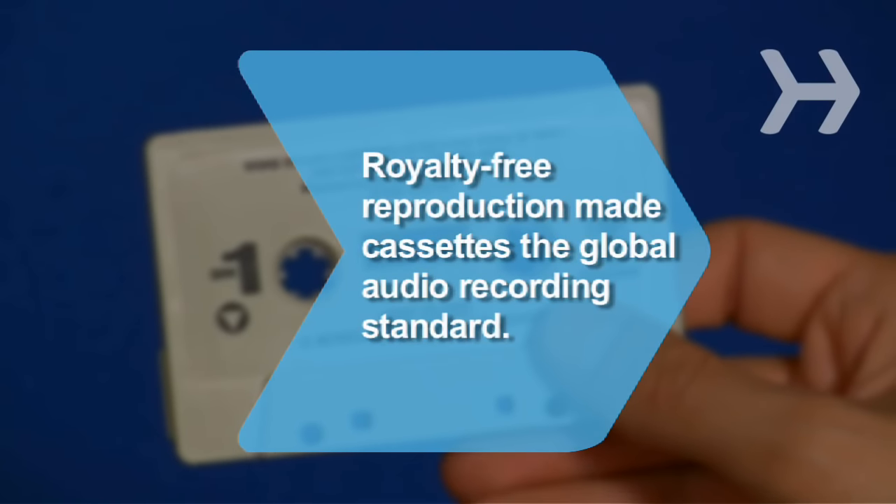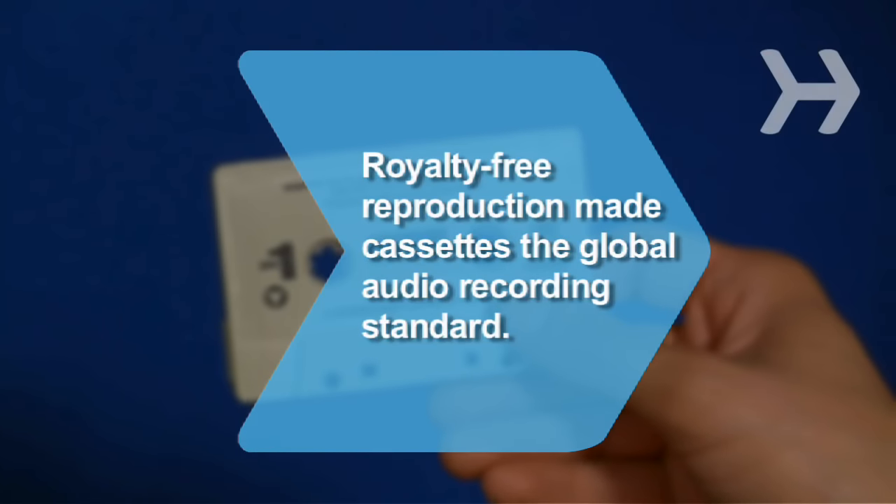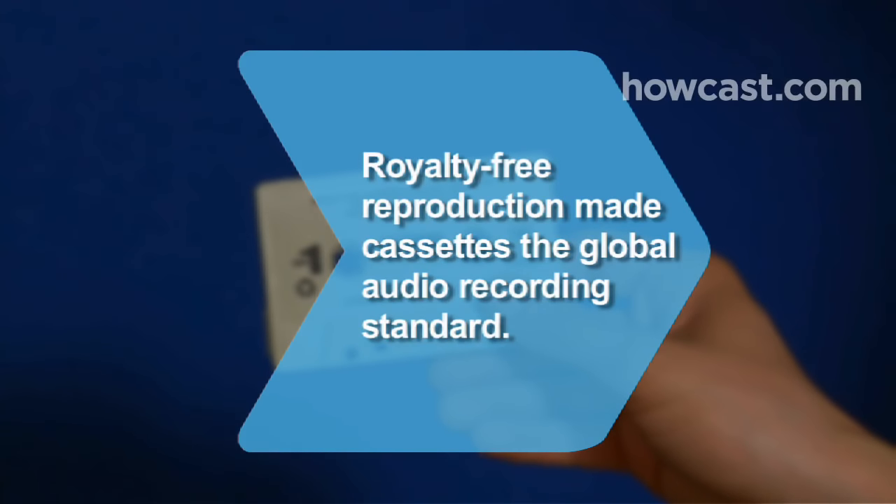Did you know, in 1963, the manufacturer of the first tape recorder let others reproduce the technology royalty-free, making cassettes the global standard in audio recording.